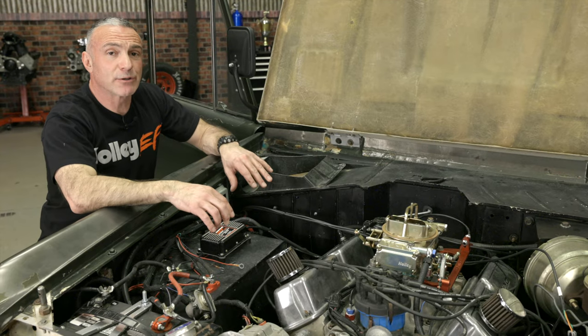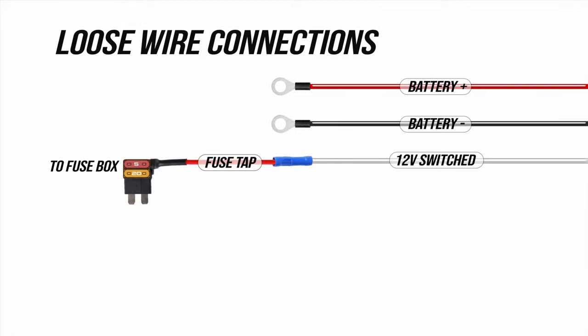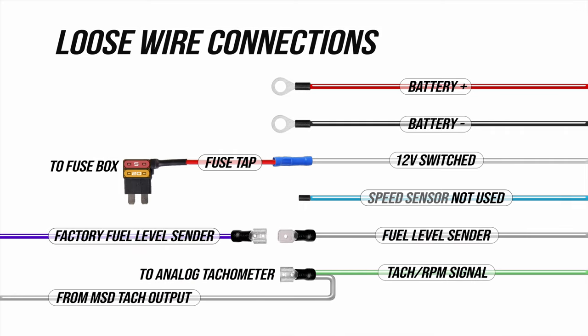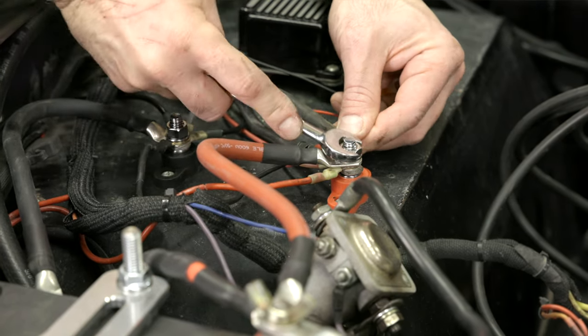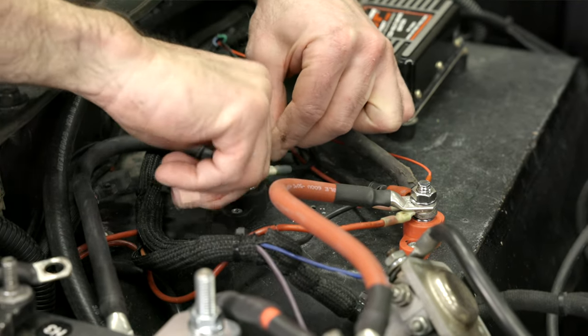There's only a handful of loose wires we need to connect: a small red and black for battery power, a white 12-volt switched wire, the fuel level sender, and a TAC RPM wire, which we'll get from our MSD box. I went ahead and brought the small red and black wire through the firewall. We're going to connect those to these power distribution blocks we have installed — these are tied directly to the battery and will keep our wiring nice and tidy. When terminating wires, make sure to use the proper tools and terminals appropriate for the wire gauge. We like using heat shrink terminals to protect from corrosion and the elements.